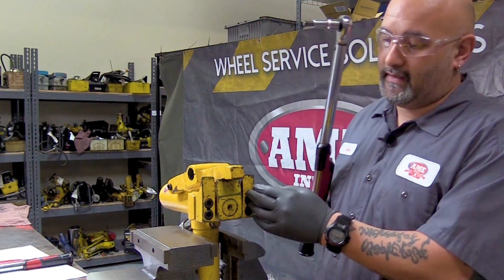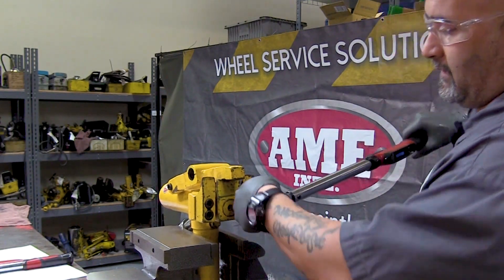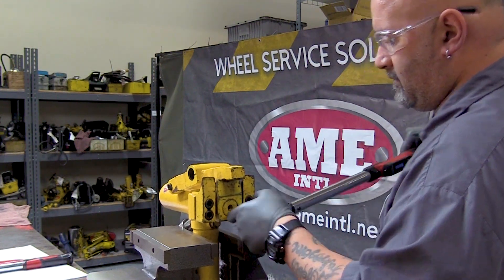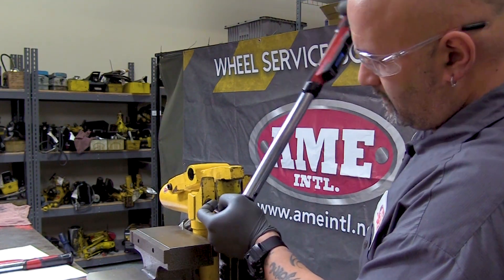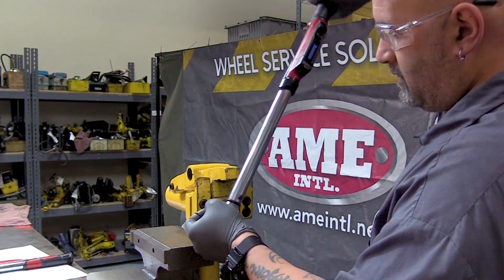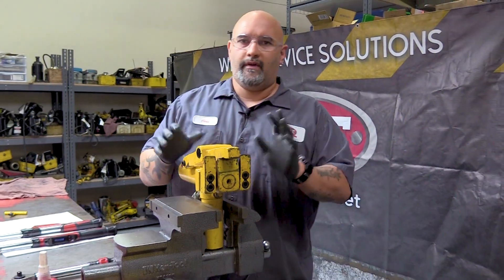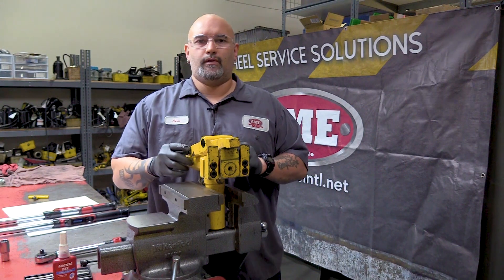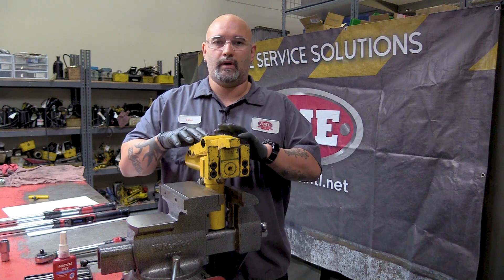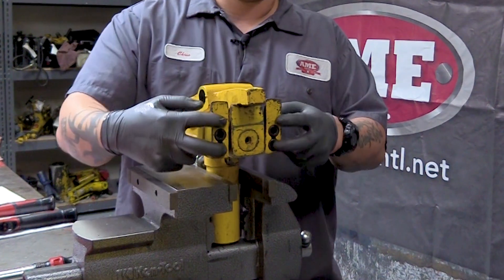Your foot bolts: 90 foot pounds, same thing — one click. It's very imperative that you check these shoulder bolts and the foot bolts. You've got 10 tons of force on this tool. The last thing you want is to be down for maintenance because these weren't tight.